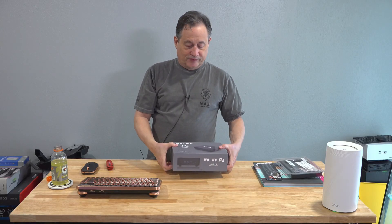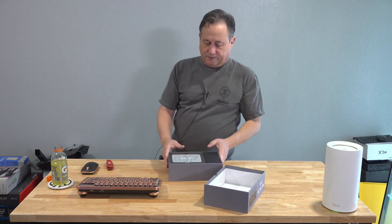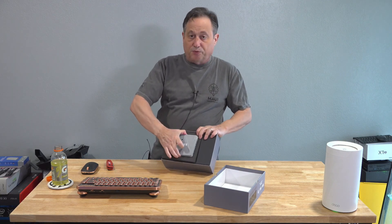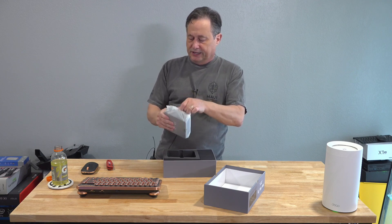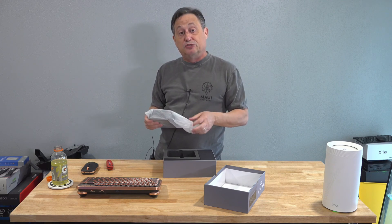All right, here we go. Let's see what it looks like inside. This is what it looks like out of the box, brand new. If you don't have it wrapped up, you probably got a used unit.